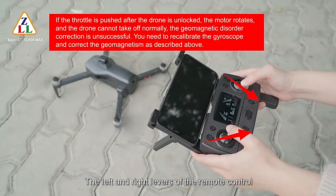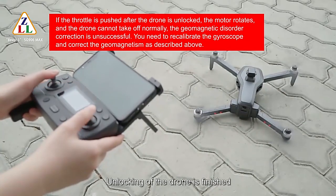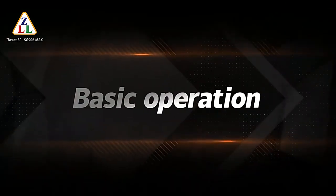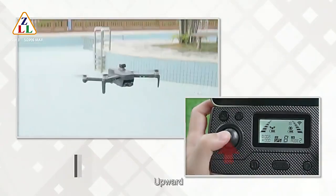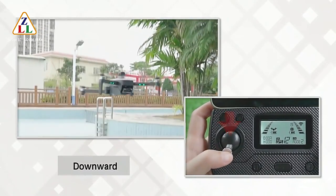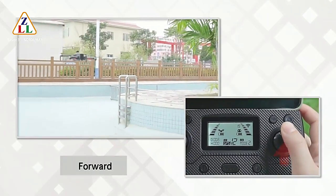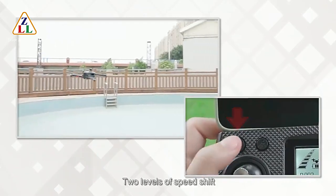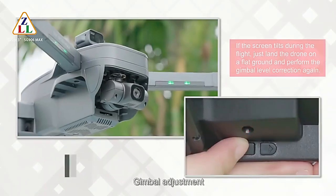To unlock the drone, pull the left and right levers of the remote control inward or outward at the same time — unlocking is finished and the motors start. Basic operations include: one-click takeoff, one-click landing, upward, downward, turn left, turn right, forward, backward, left-sided flying, right-sided flying, two levels of speed shift, headless mode, and gimbal adjustment.